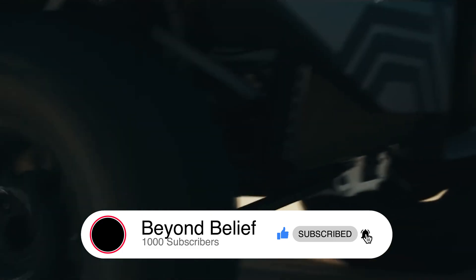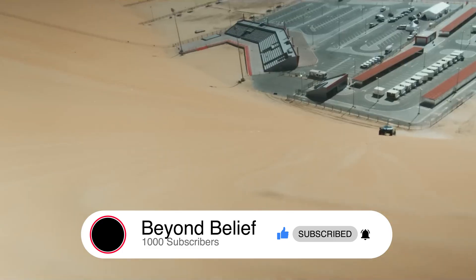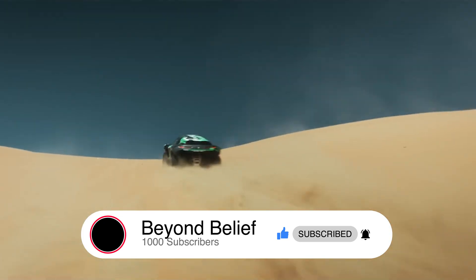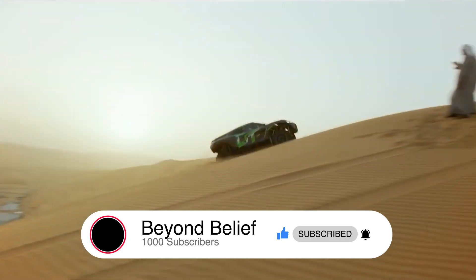So that's how the BMW Dune Taxi works: two powerful electric motors for instant torque, plant-based bodywork that's light and strong, and massive suspension travel that lets it dance over sand dunes. It's a one-off show vehicle, but it proves electric power belongs in extreme off-road racing.